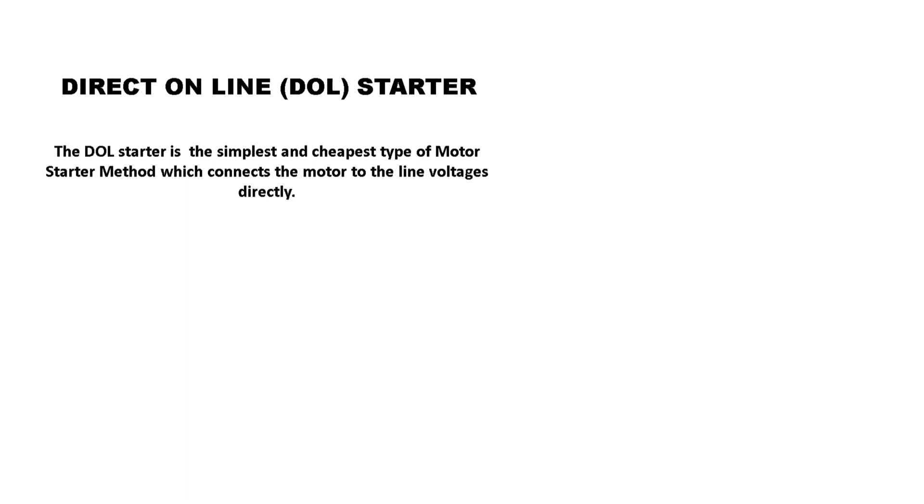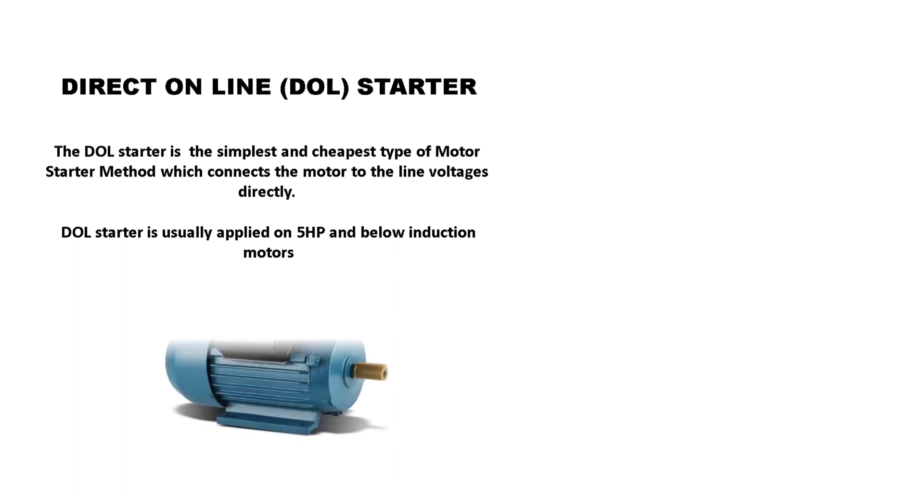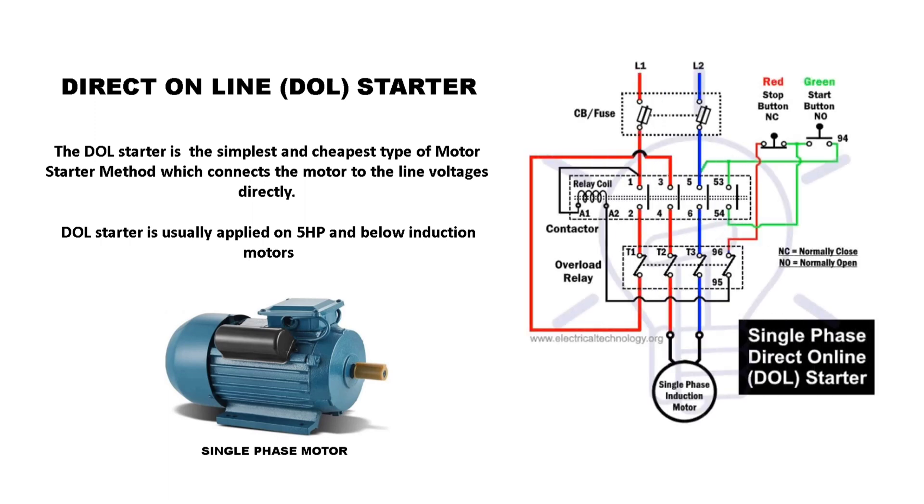Direct On Line, or DOL Starter, is the simplest and cheapest type of motor starting method, which connects the motor to the line voltages directly. DOL Starter is usefully applied on 5 HP and below induction motors.